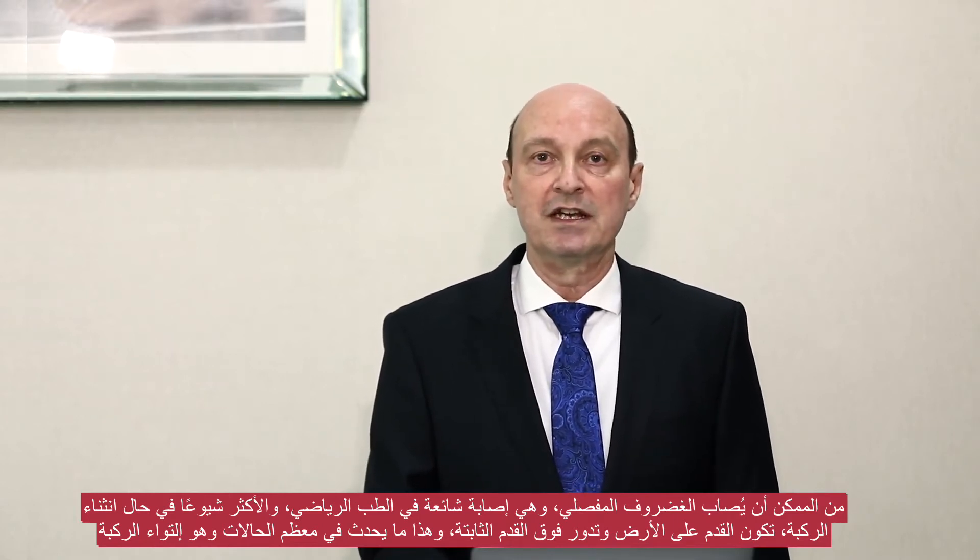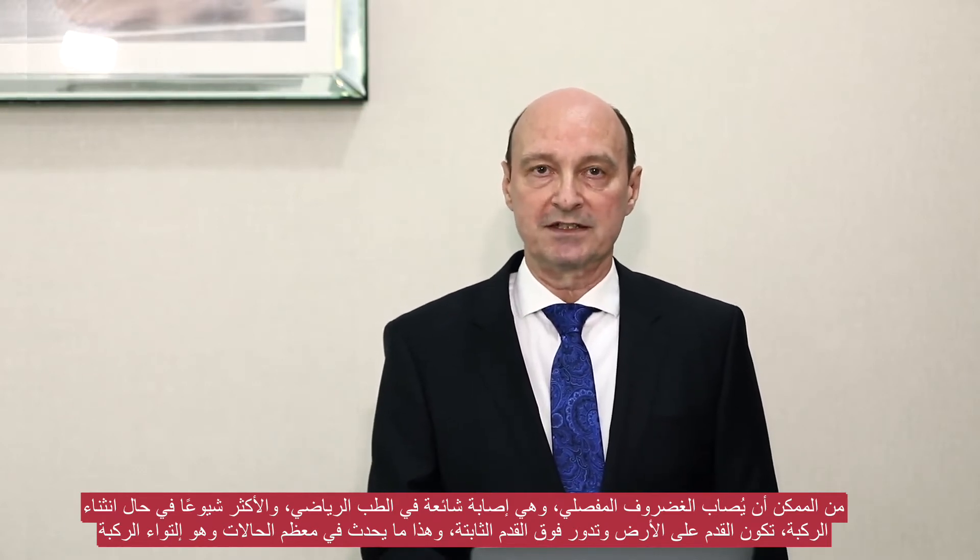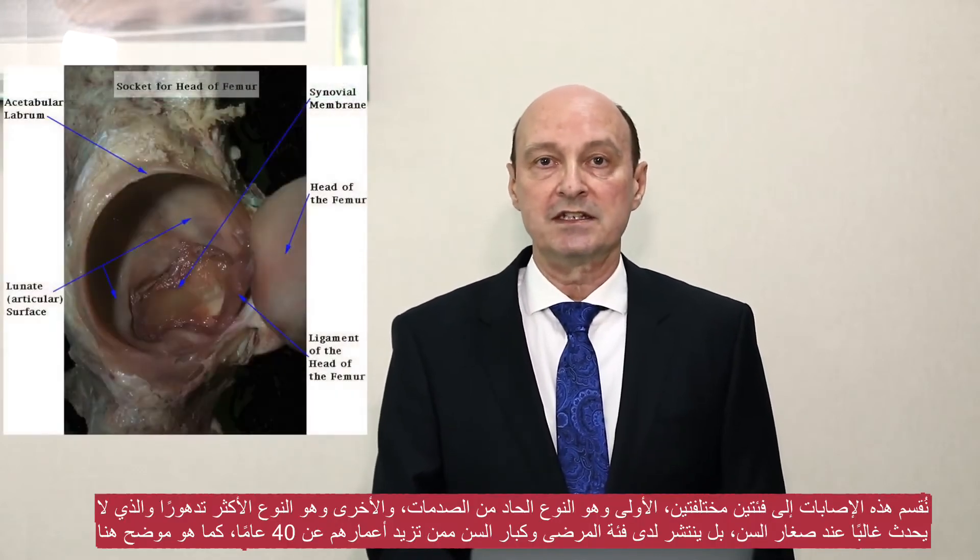The meniscus can be injured and it's not an uncommon injury in sports medicine. The most common mechanism of injury is when you have the knee flexed, the foot is on the ground, and you rotate over the fixed foot on the ground — there's a twisting injury. In most cases we tend to divide these injuries up into two different categories.